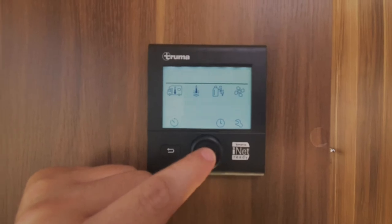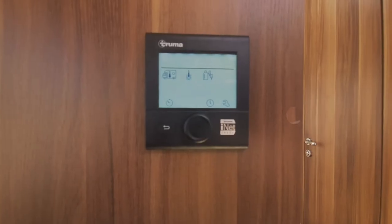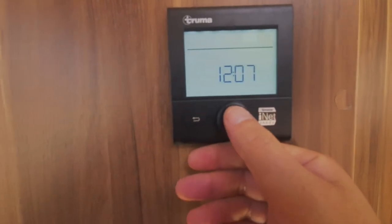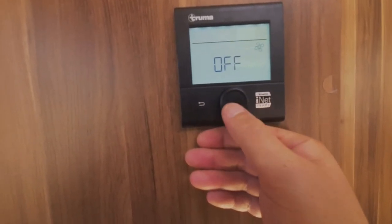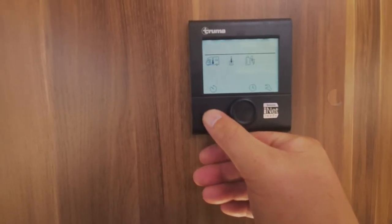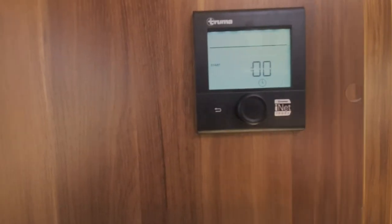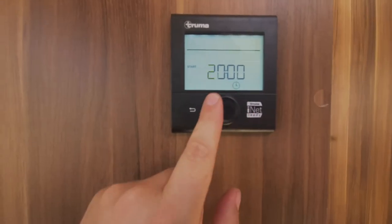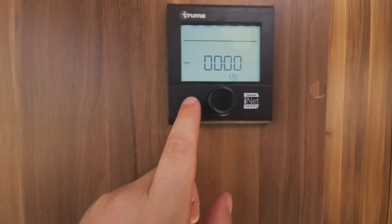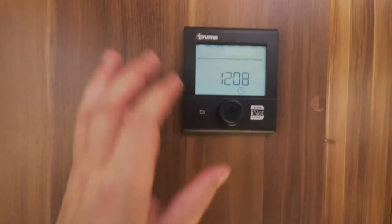Next one along is your fan setting — if you set the temperature to 22 degrees, the fan will blow at a setting relevant to the temperature you set. You can also just set the fan to blow as a vent with no heat. Next one along is your clock settings — you can set it to come on at a certain time and go off at a certain time, just like your heating at home. Next one is your clock setting — you can set it and adjust whether you want 12-hour or 24-hour.